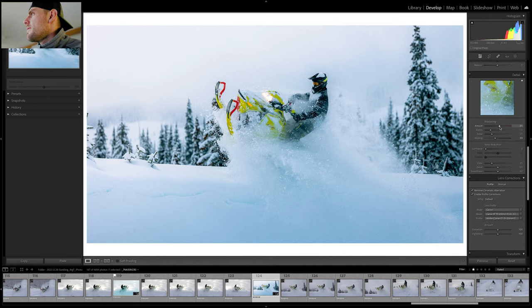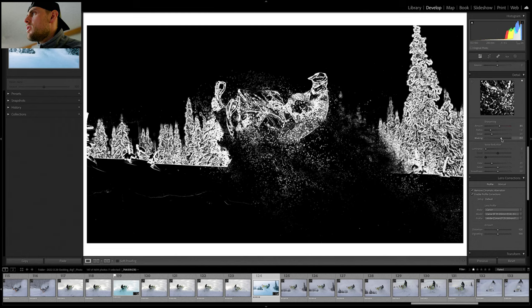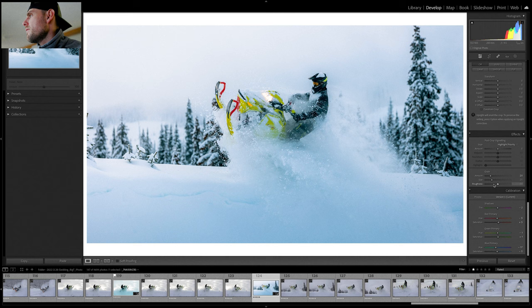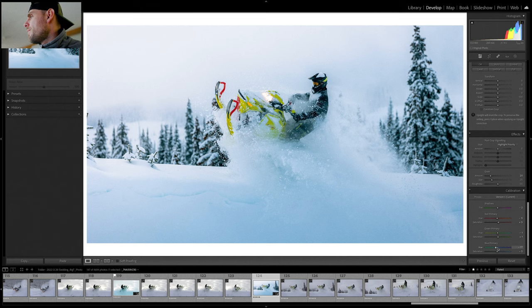For sharpening, this photo handled plus 85, which is surprising. I use masking to see what's actually being sharpened — I'm not trying to sharpen everything, just the rider and the snow. Noise reduction: we don't need any because we shot at ISO 400. Lens corrections are on all the time. For grain, I went with my usual: amount 20, size 25, roughness 50 — these work well with a 5.5K sensor. For calibration, the main thing is the blue primary hue is down minus 17, which leans it toward that teal and orange look — but you don't want to go all the way, so minus 17 is about right.